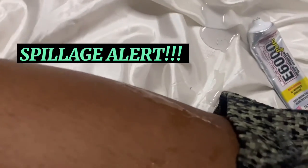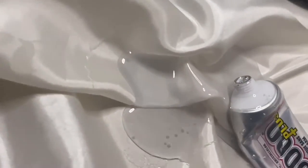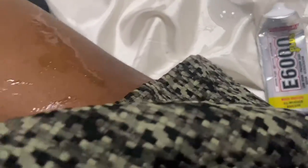Game over! I sat on the glue and that's the result.